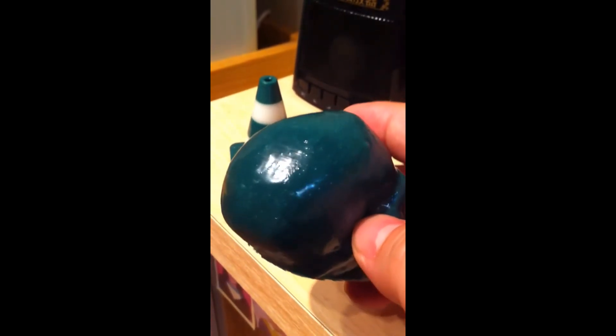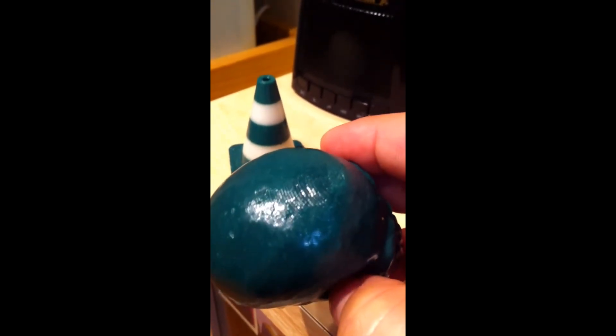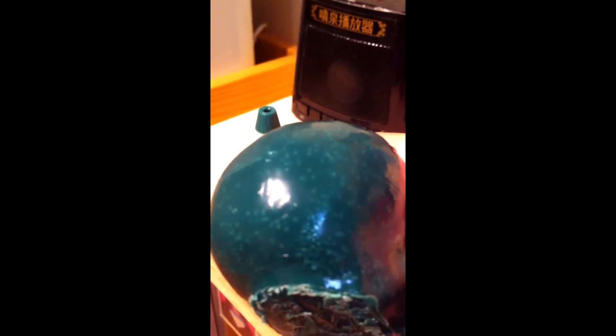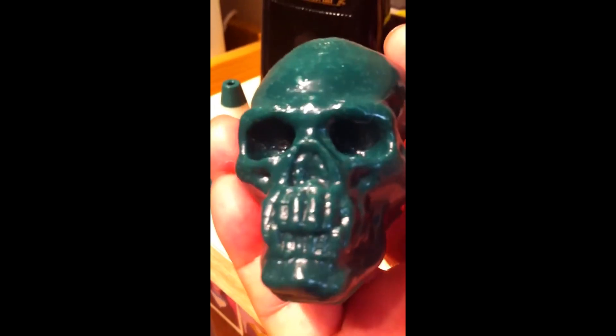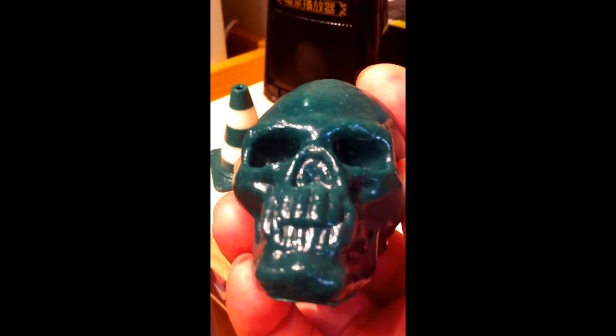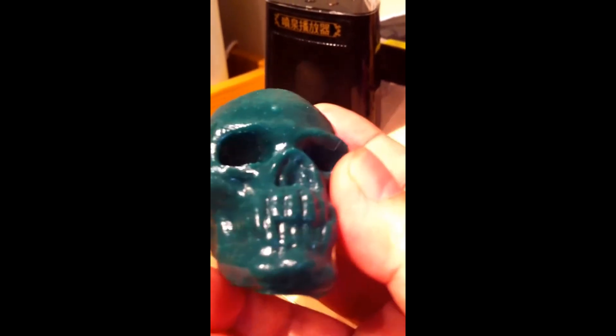After the acetone vapor treatment, the surface — even though you can still see the filament layer markings on top — if you focus on the surface you can see it's very shiny with light reflection. This is not possible without the acetone treatment. The filament marking is less visible, and the surface is now more shiny — before it was very dull.